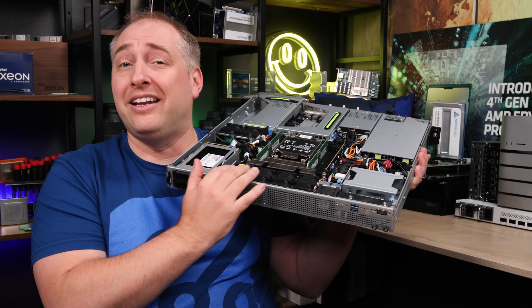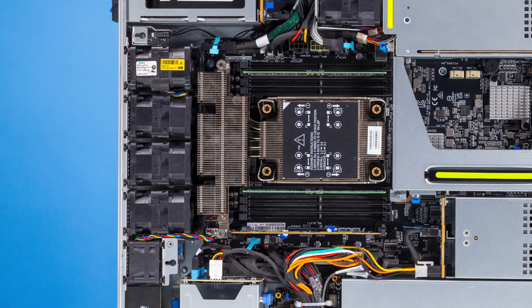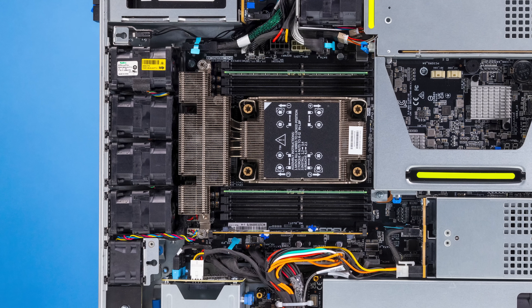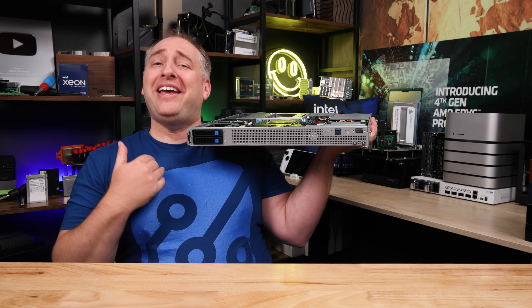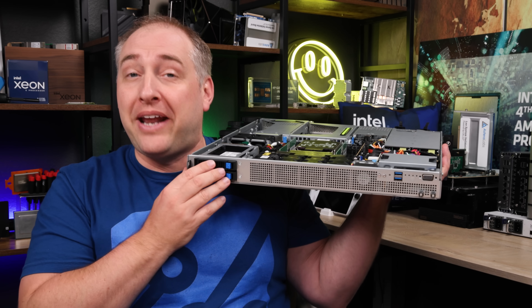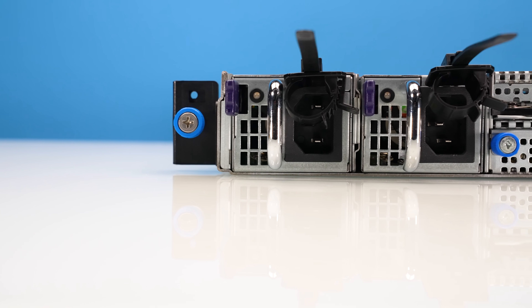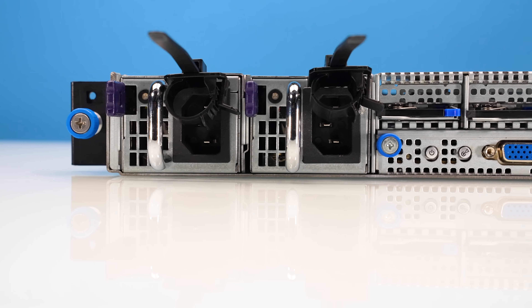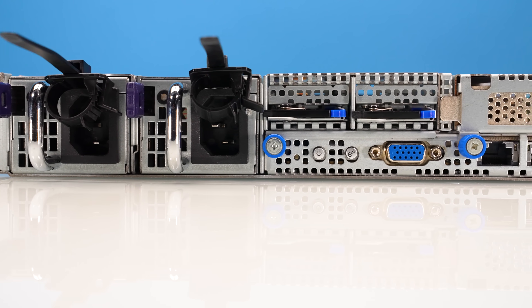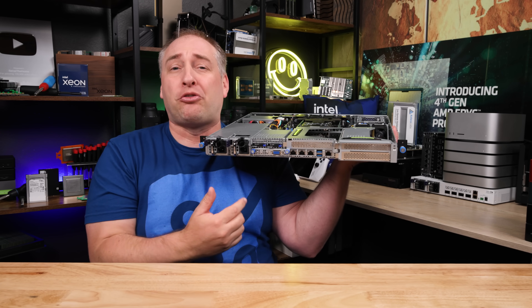The rest of this side is totally dedicated to fans, which are there to pull a whole bunch of air through the chassis. That brings us to perhaps one of the most interesting things about this server: we don't have rack ears on this side, even though that's where our hot-swap two-and-a-half-inch bays are — because this is actually the back of the server. Flipping it around, you can see the rack ears and other features you'd normally expect on the rear.